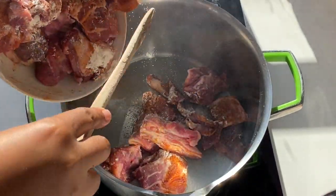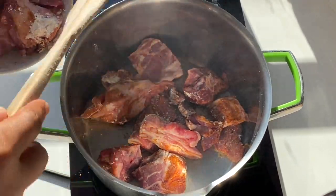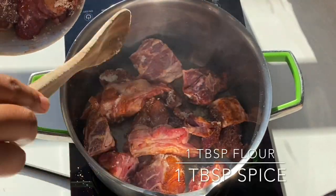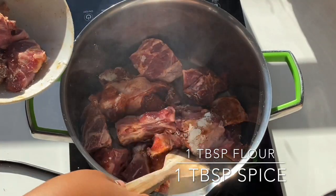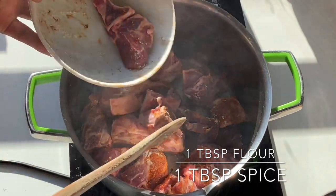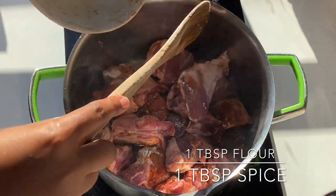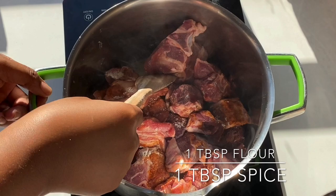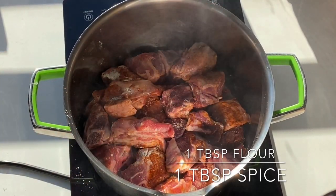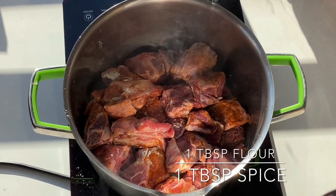Alright, so let's get right into it. I have here about one kilogram of lamb, and I just coated it in flour — just one tablespoon of flour. I didn't have steak and chops spice, but whatever spice you have — steak and chops, barbecue — you can use that. I used the chisanyama spice, that's what I had, so I just sprinkled one tablespoon with the flour.